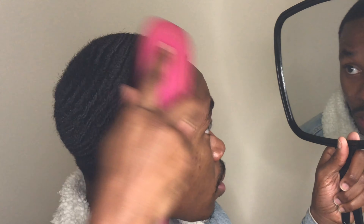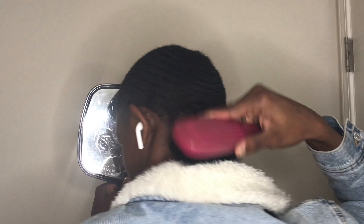And once you've done that, you can brush your sides down — that's what I usually do. Brush your sides down. Brush your back down.